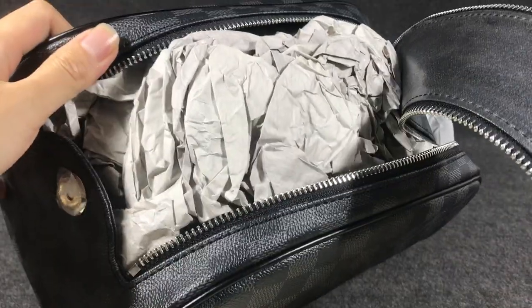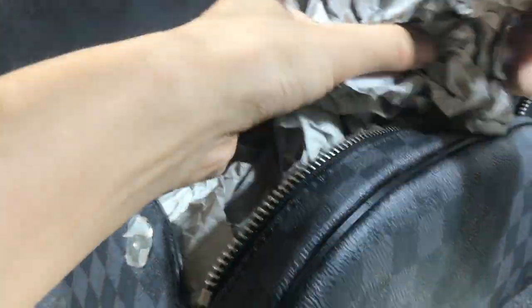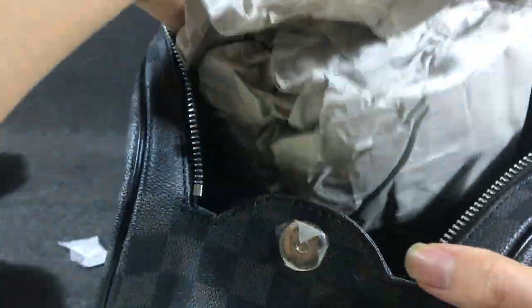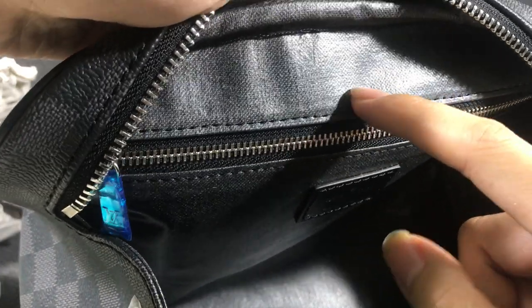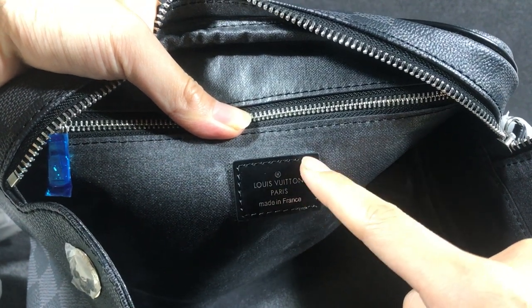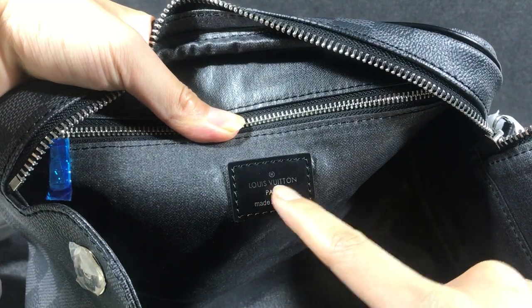Now you can see the inside. Here the inside uses a textile lining. Now you can see it looks like a fabric layer. Here in this part, there is a Louis Vuitton fabric label — now you can see the label, printed with Louis Vuitton.